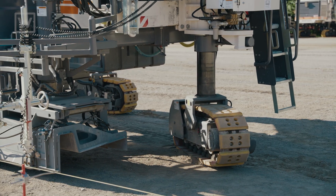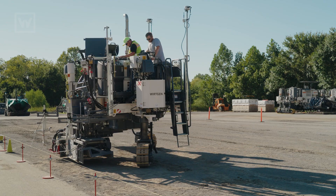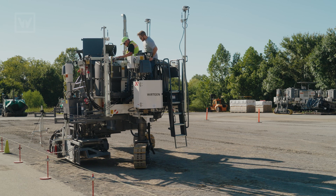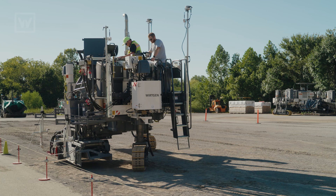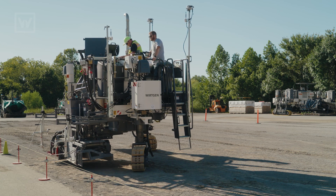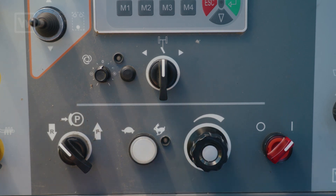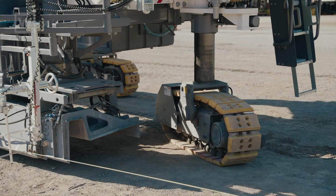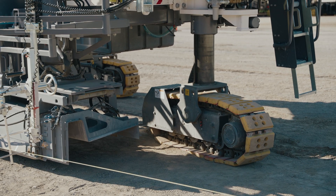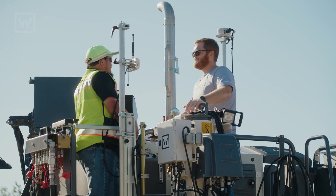All right. Does that look about good? Yeah, a little bit more, Donny, then we'll be there. All right, Donny, perfect — stop. And now, straighten out that rear track. All right, Donny, looks good. We did it, man. Thanks, I appreciate it.